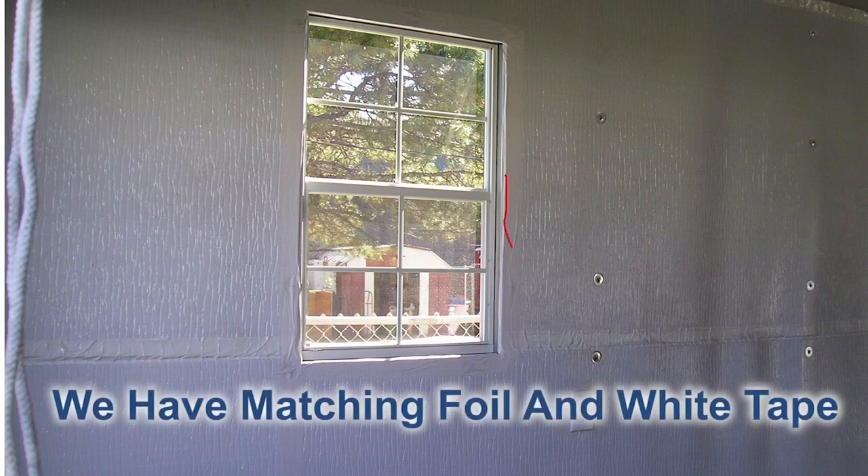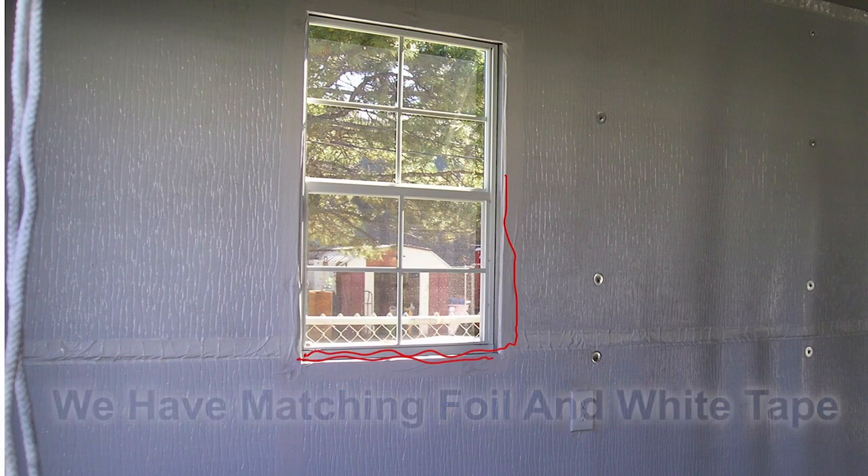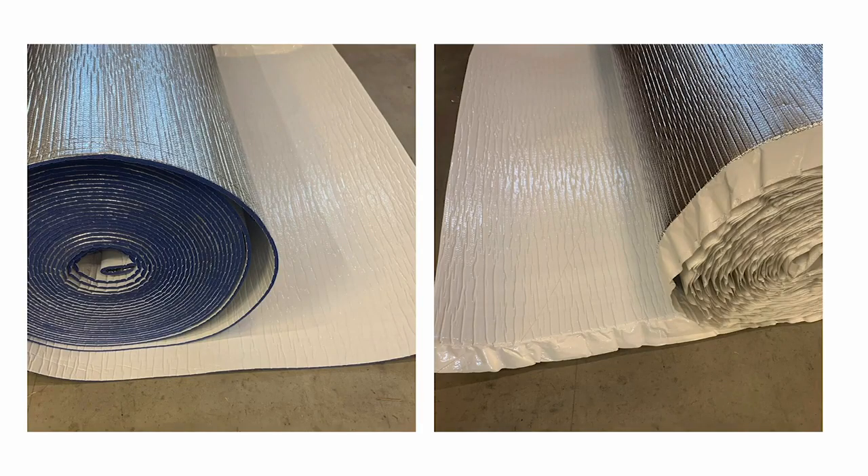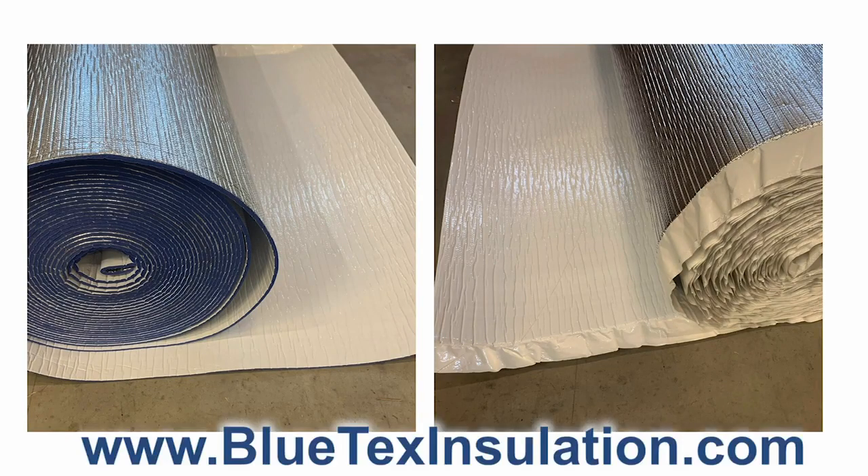Here's a detail of a window finish. He used the three-inch tape to come around and make a nice clean finish on the frame. We also supply matching white tape.